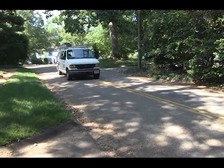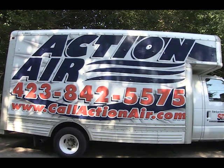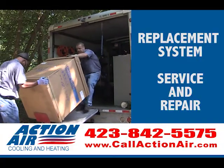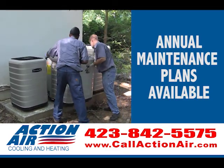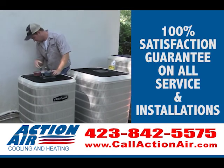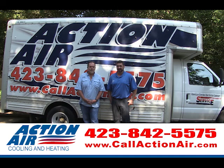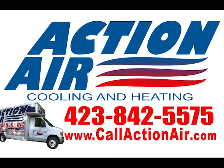Hi friends, this is Benny Hull, the old Stump Bumper. You know Action Air has been in business for nearly 30 years, making homes and businesses around the whole area more comfortable. They also specialize in replacement systems, service and repair of all brands. They have annual maintenance plans to keep your system running at peak performance year-round. Action Air has 100% satisfaction guaranteed on all their services and installations, and they have upfront pricing so there's never any surprises. Call Action Air today at 423-842-5575 or visit callactionair.com.